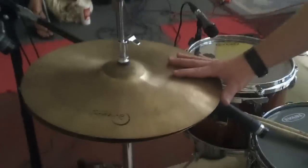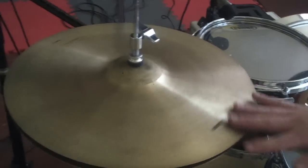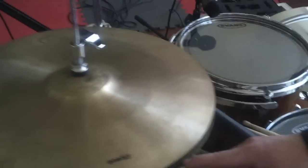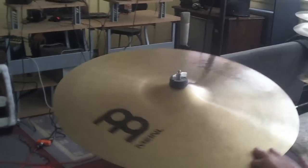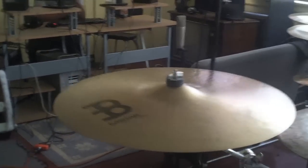For a hi-hat, I have two 16-inch crashes. Both are Dream — the top is an Energy, the bottom is a Bliss. Don't ask me how I got this crash, cause it's a really long story. But this is a 20-inch, and this is Mino Bizan's medium 22-inch crash, and it's beautiful.